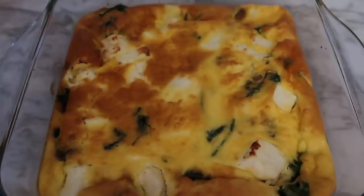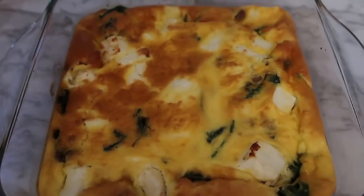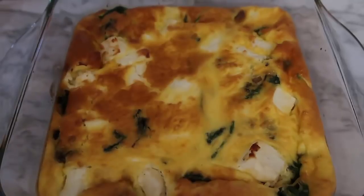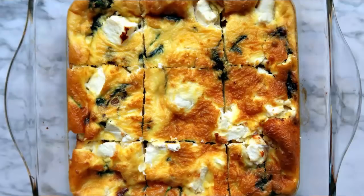Remember to check down below — I'll leave a link to the blog post for the recipe and some variation ideas if you want other kinds of keto vegetarian breakfast casseroles. Make sure you leave a like, subscribe for more videos, and leave a comment to let me know if you give this recipe a try and any adaptations you make. Thank you so much for watching — I'm going to go have breakfast now. See you again soon, bye!